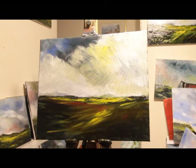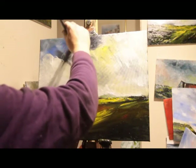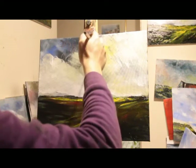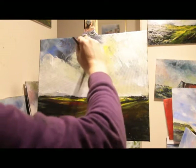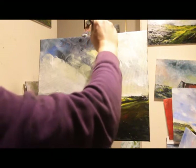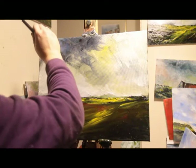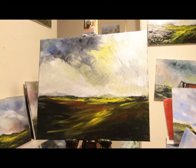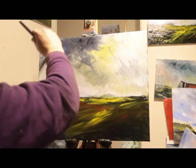Yeah, it's not looking too bad. I'll put a bit of Payne's Grey in the top here, and a bit of Ultramarine Blue up there.